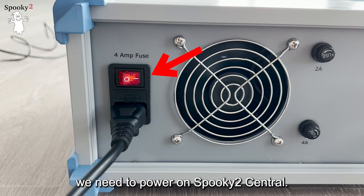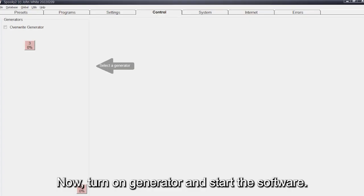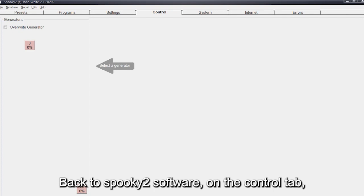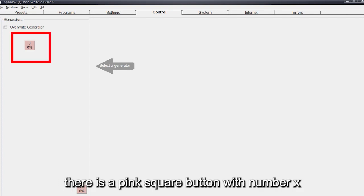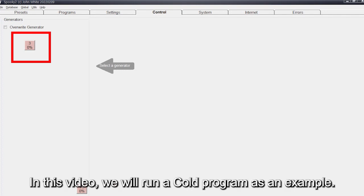Before choosing a program, we need to power on Spooky2 Central. The switch light should work. Now turn on the generator and start the software. Back to Spooky2 Software — on the Control tab, there is a pink square button with a number X, which means the Spooky2 XM generator was found.